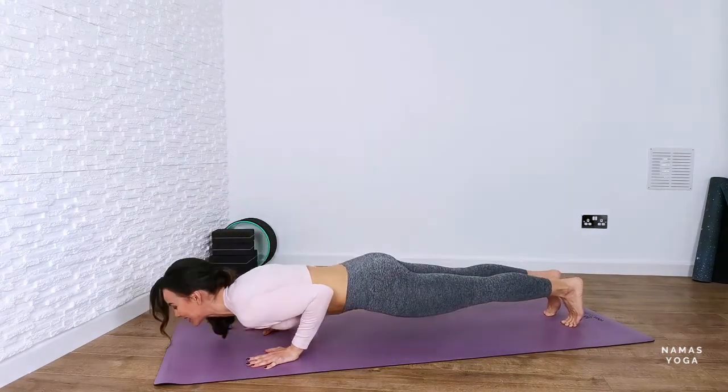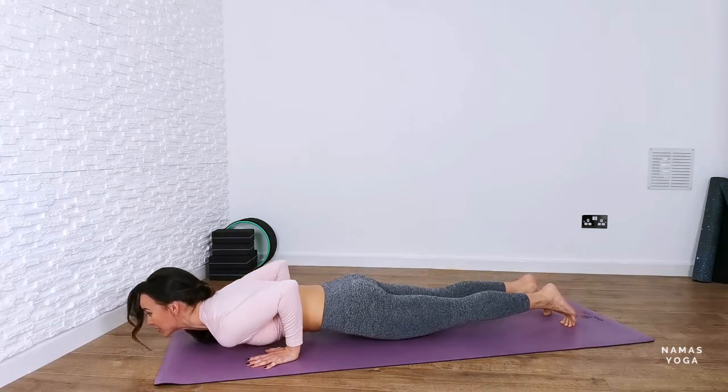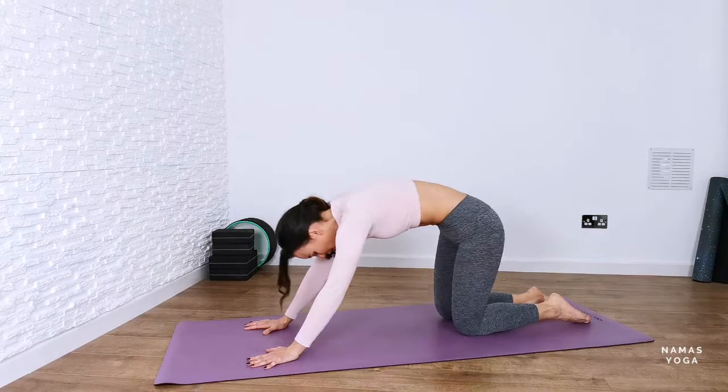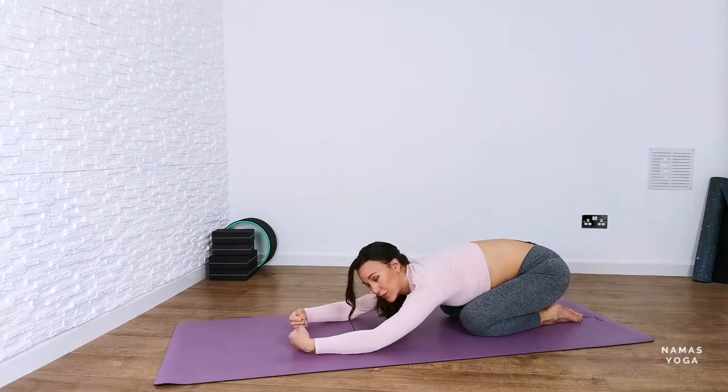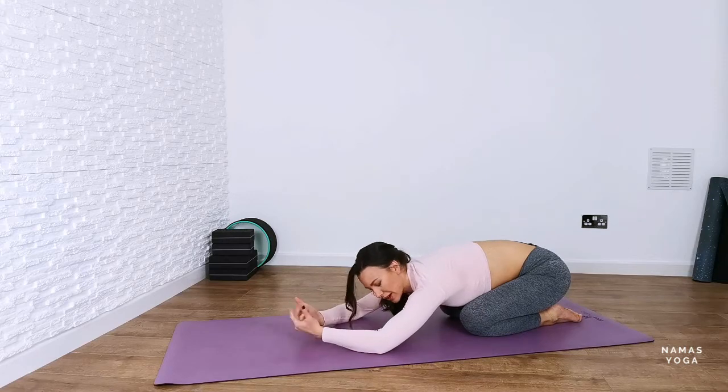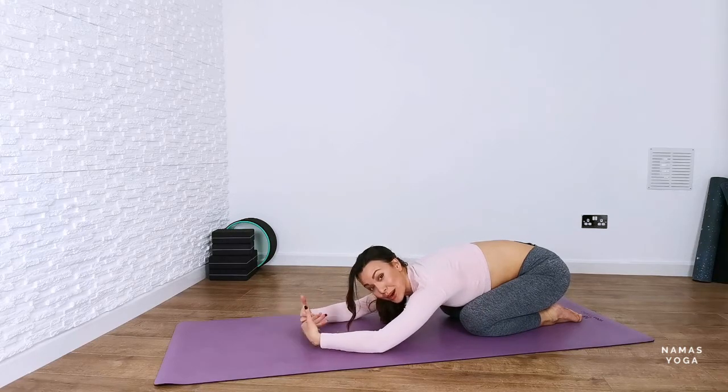Push in the toes. Chaturanga Dandasana down, bend those elbows, an extra little push. Coming up into cobra. Push back into child's pose. I just want you to take the weight off of the wrist. So it could be that you're rolling around and right now we're massaging the forearms even.